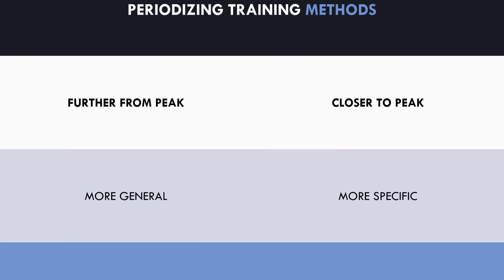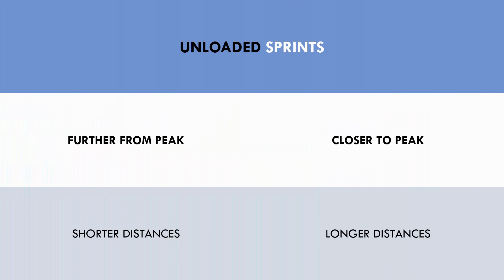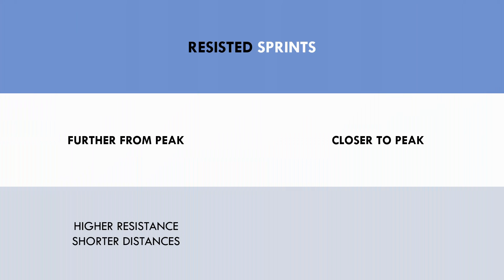For unloaded sprint training, we can periodize training by starting with shorter distances and gradually progressing to longer distances. Shorter distances will limit sprint speed and will emphasize the acceleration portion of the sprint, while longer distances will allow faster speeds to be reached. By progressing unloaded sprint training in this way, it allows the athlete to slowly adapt to the stress of high velocity sprinting.